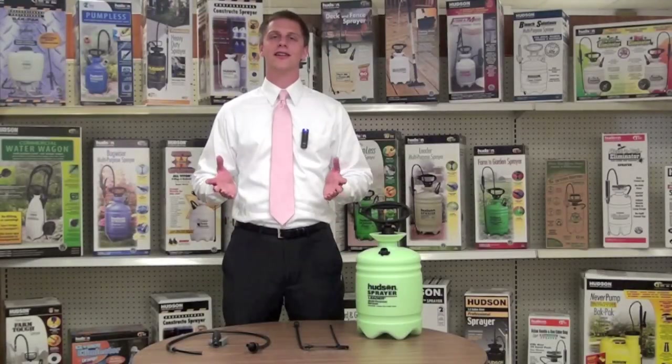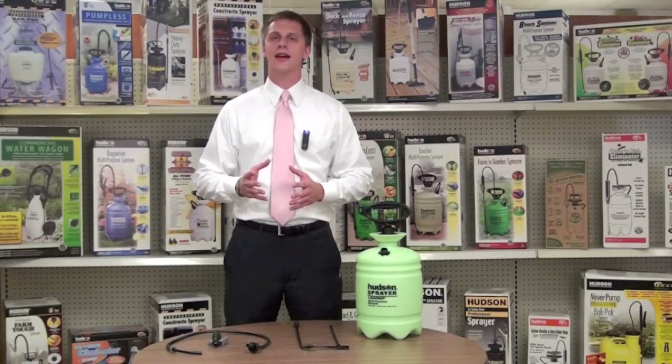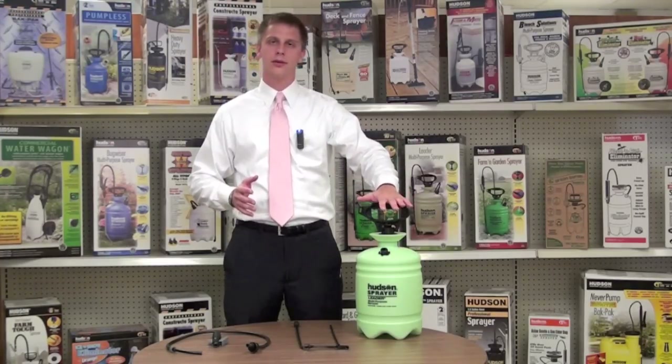Hello everyone, I'm Jack with HD Hudson Manufacturing Company and today I will demonstrate how to assemble your poly thumb operated valve, or TOV valve, on your Hudson leader sprayer.